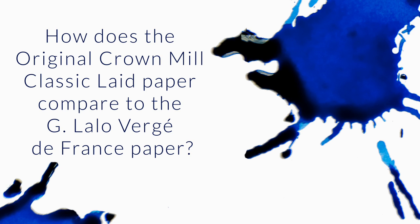How does the original Crown Mill Classic Laid paper compare to the Gilles L'eau Vergé de France paper? Excuse me for butchering that French — I took three years of it in high school, but that's been a while.